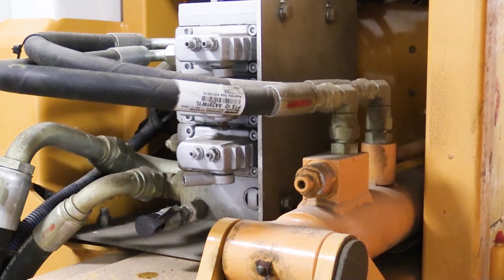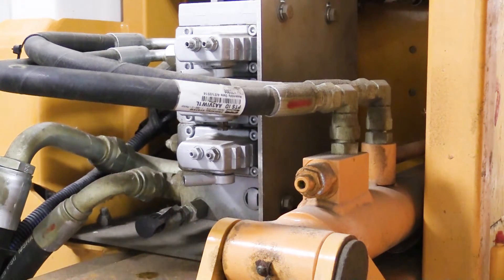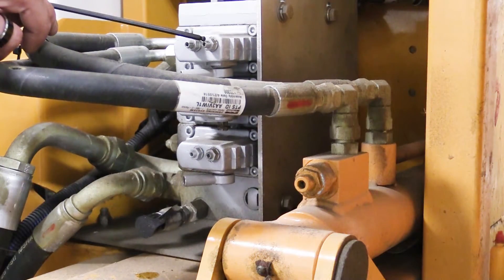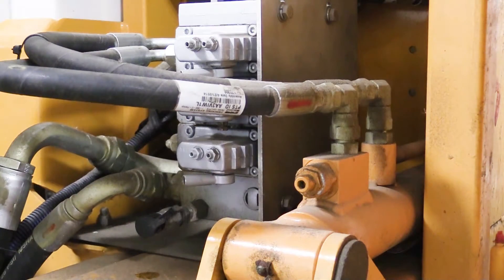On the back of the Danfoss valve, you'll note that there are two adjustments for each individual section. Those adjustments control the distance the spool travels, therefore varying the flow. Adjustments can be made by turning the adjustment screw counterclockwise to increase the flow, or clockwise to decrease the flow.